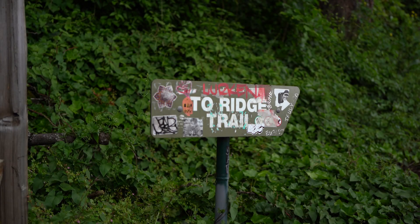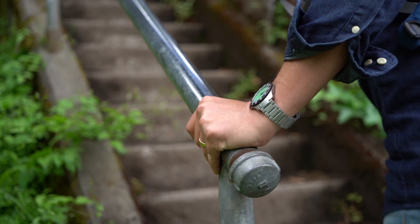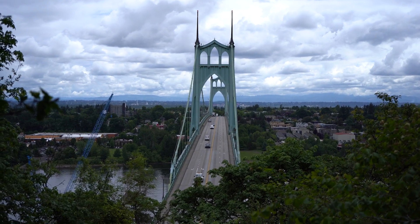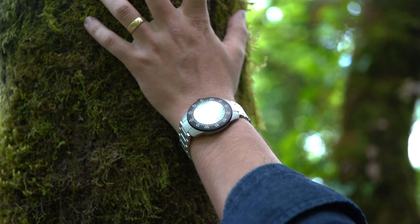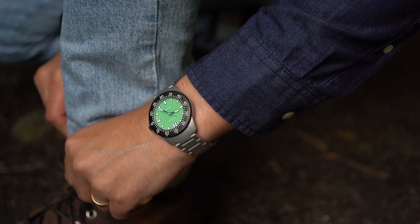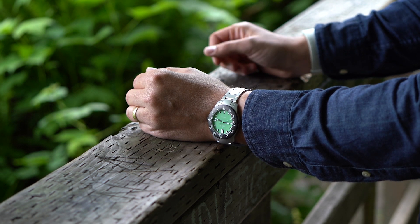Hello everyone, welcome back to my channel. I've known about Vero since they started making watches. The watch scene here in Portland, Oregon is small enough that the brand and I have crossed paths before, but this is the first time I've gone hands-on with a watch from Vero. It was me who reached out to them when I saw a photo of this Open Water Ridge Trail.